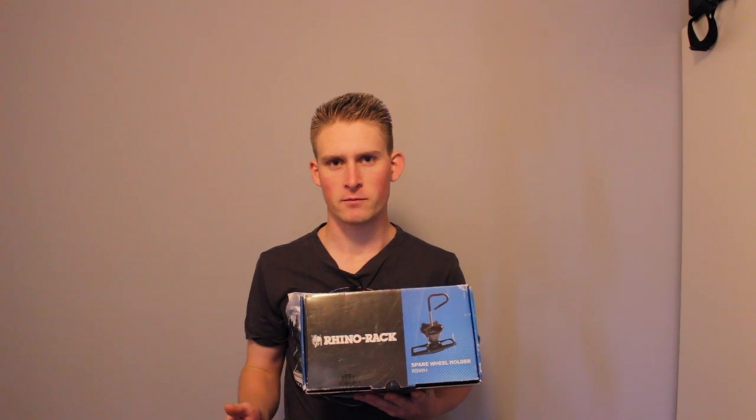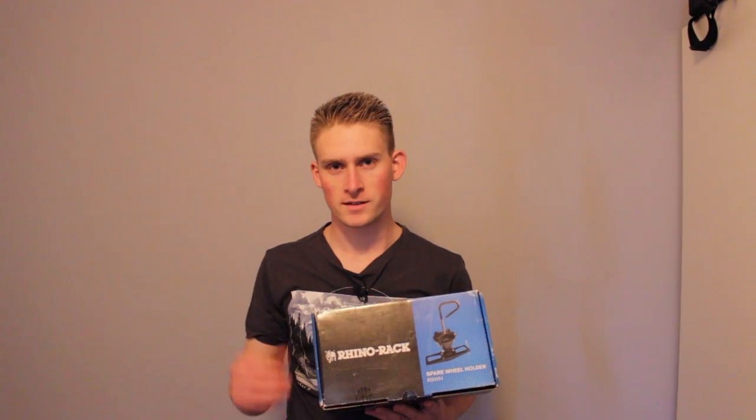Because I purchased the roof rack secondhand, it didn't come with any of the fitting kit, so what I've got here is the simple fitting kit for the Vortex bars I'm running on my Subaru. The final product from Rhino Rack is the spare wheel holder. As I mentioned, I want to put the spare wheel up on the roof to give myself a bit more space in the boot of the car, and this product will allow me to do that.